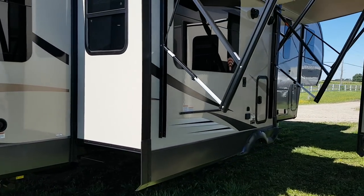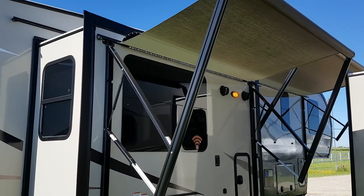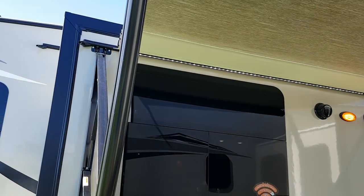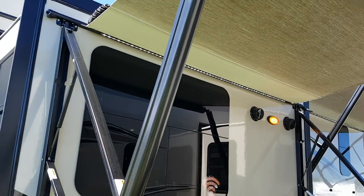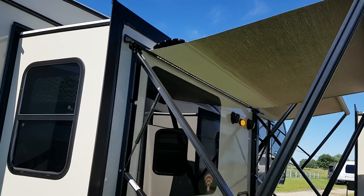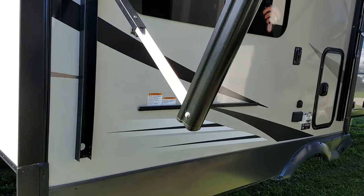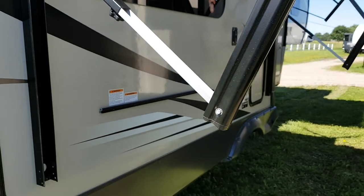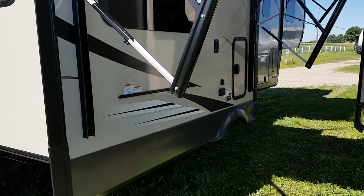This model has two awnings — one on the slide-out and one in front of the slide-out. Both awnings are power, both have built-in LED lights, and both are metal-wrapped for protection when closed. Both awnings also have spring arms built in so you can have one arm lower than the other for water runoff when it's raining.